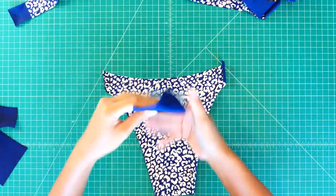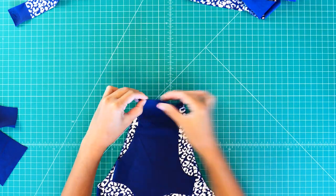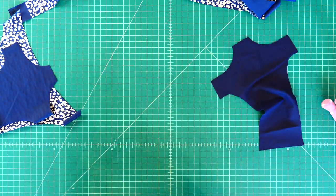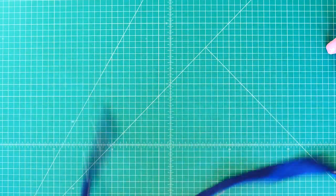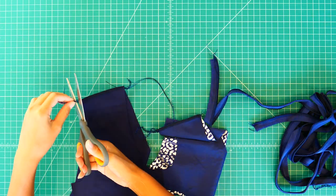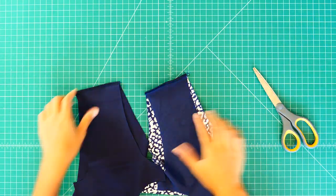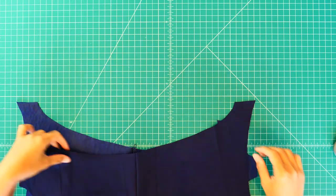After cutting our pieces, match the front and the back facing the right side, pin the gussets and sew, fold the straps and pin and sew. Next is to match the entire piece with the wrong side of the fabric, sew the entire piece, and attach the elastic.